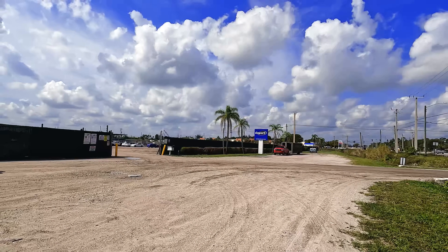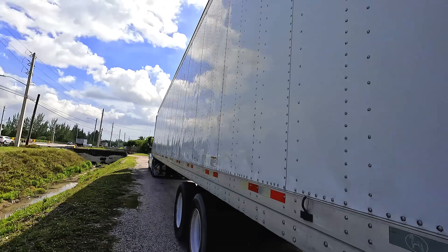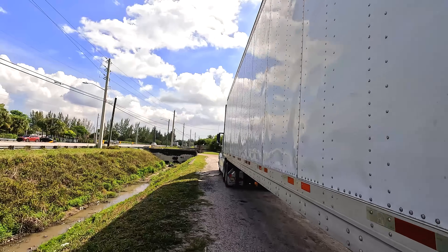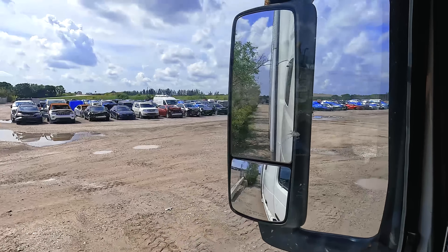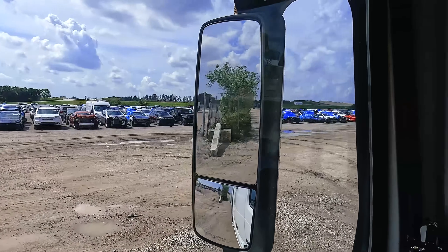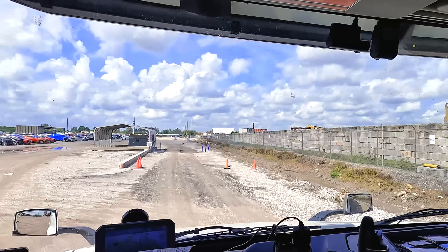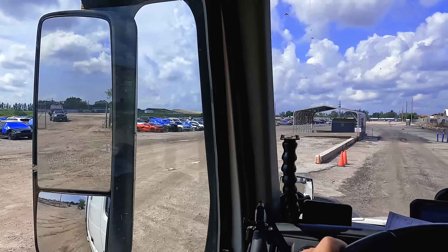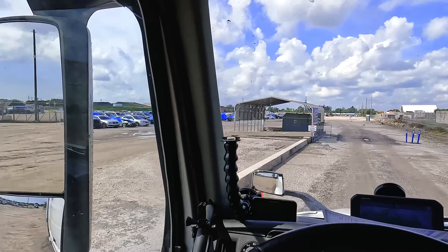Alrighty, we are here. I got the paperwork — there's the sign for Copart, but the Tesla isn't here, so I have to drive around the corner to their bigger lot. That's where the Tesla is. They're probably so confused — like, why is this dry van pulling in where all these wrecked cars are? I just thought about this: are they even gonna put this thing inside my dry van? I mean, I'm pretty sure it's fine, right?